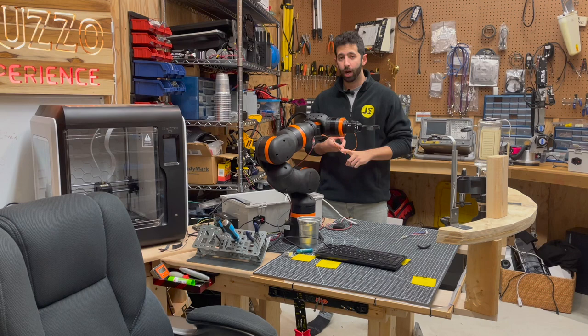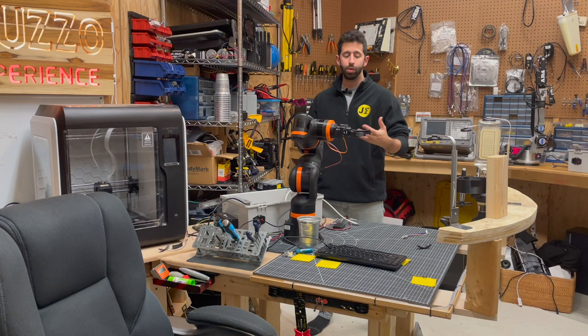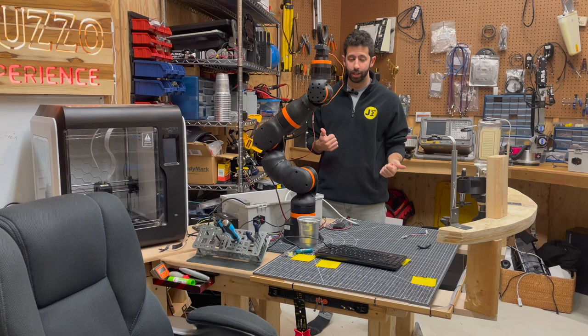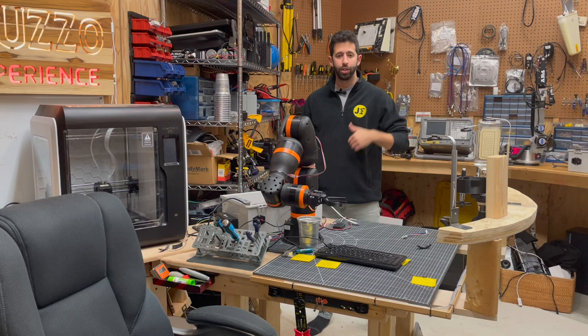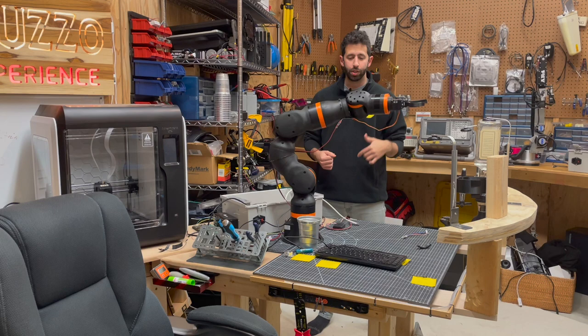This uses the same control interface — a completely web-based control interface. iGus has some software you can download; it's Windows-based and free, but I wanted to stick with the trend of the channel and use the open-source web-based control software to control this arm, just like I did with the AR robot. You can see it's moving around pretty smoothly and fast. I have this running at the maximum recommended speed, which is 45 degrees per second.